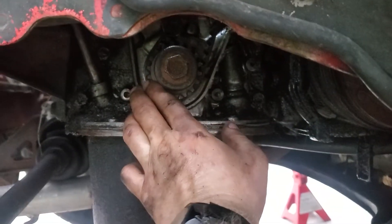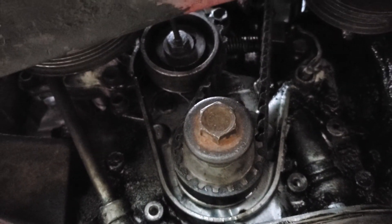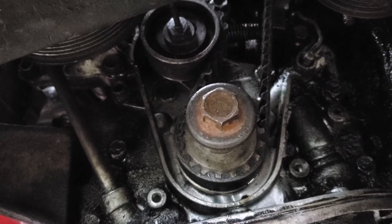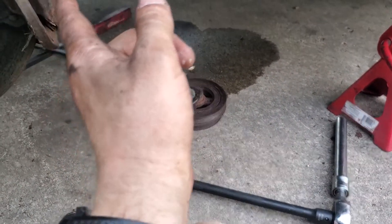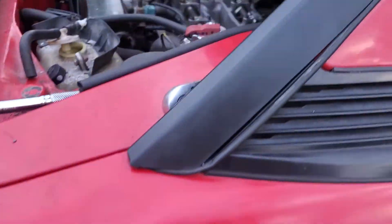Then you can try to slip it over the tensioner. And once you get over the tensioner, you can loosen that nut with the little rod coming out of it and it should shoot right back into place. Then I got a pry bar and pushed even more to tension it even more. Then I tightened the tensioner and made sure everything was on right.